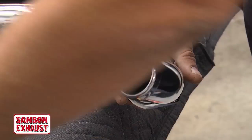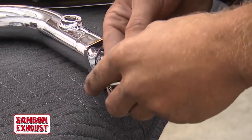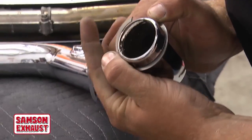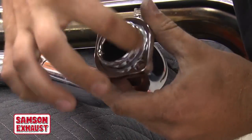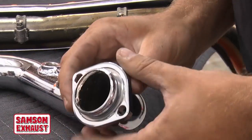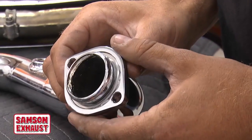Slide that on, and then take your clip. Start with one of the edges underneath there and just work it around with your fingers until it goes on. Ensure that the clip sits down in the flange. Don't put it on backwards or it won't sit up all the way when you bolt the pipe onto the head.